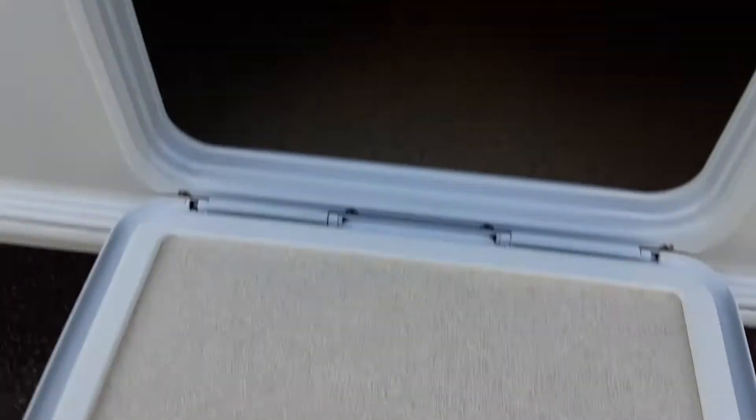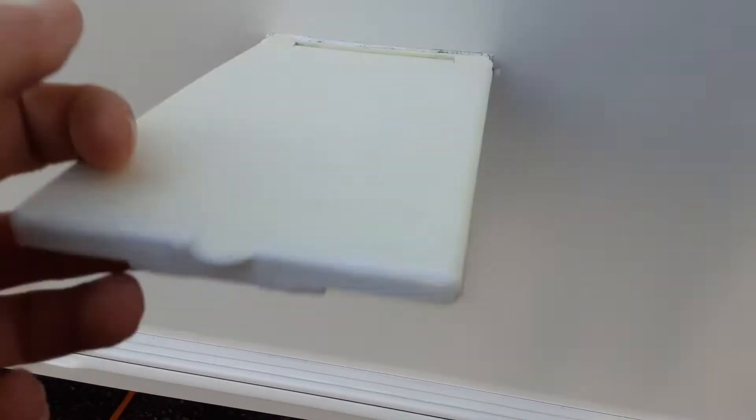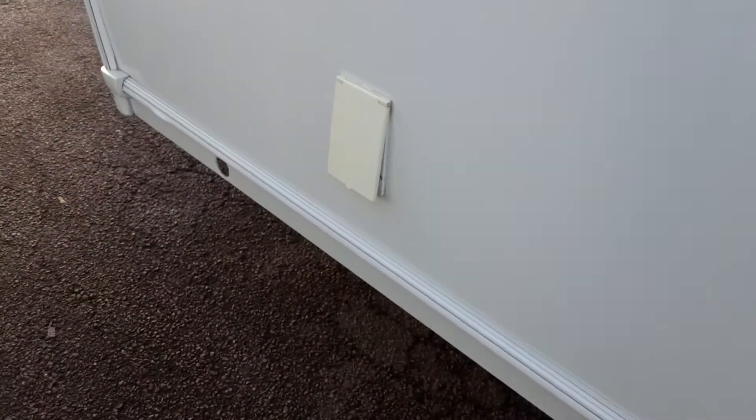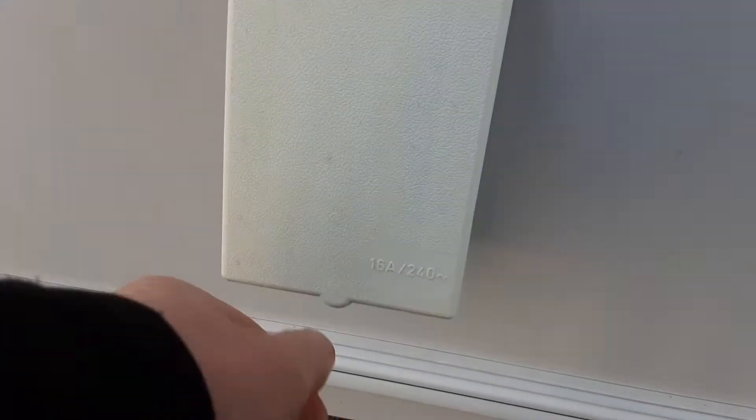At the back you've got storage access for the locker, which allows access to the seating area underneath. Three-pin plugs will give you power to your awning, and there's another three-pin plug at the front of the van, along with your barbecue gas point at the front.